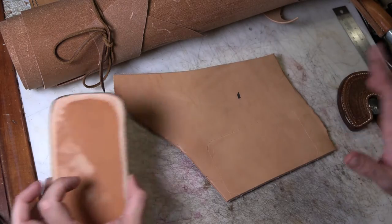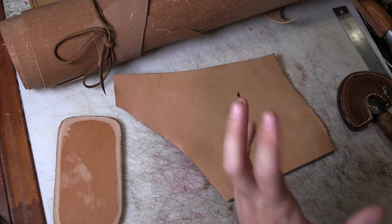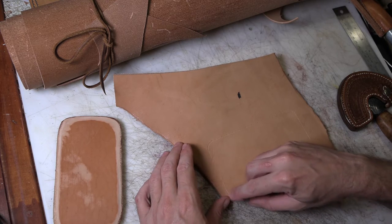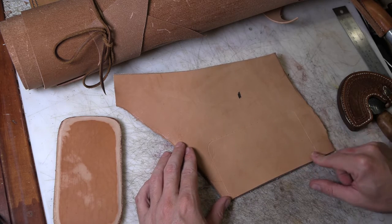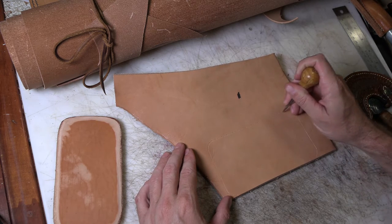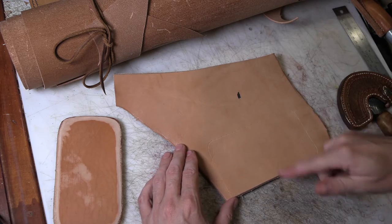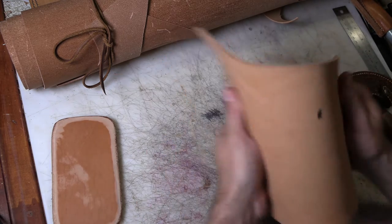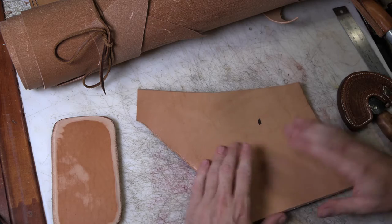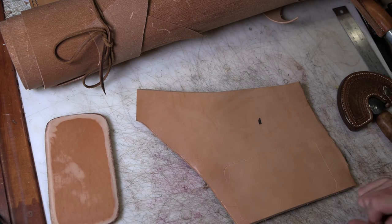Making these leather blocks is a really simple matter. I just take a tracing of the phone that I got from the customer, mark it by punching a bunch of dots through along the line with the scratch awl, and then cut it out. It's just a piece of scrap from the scrap bin. I'll use layers of it until I get up to the thickness that I need for the phone.